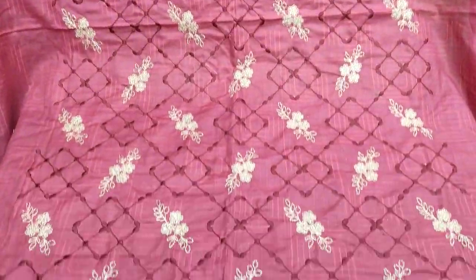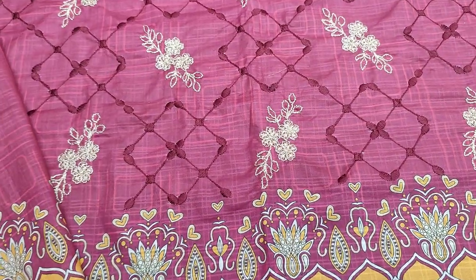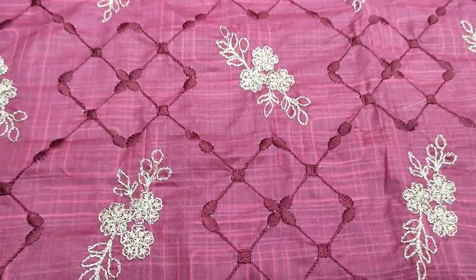Assalamu alaykum everyone, Abdul Qadir here in Sakafet collection. Here is a lawn collection launch — self-designed fabric with an embroidered front.